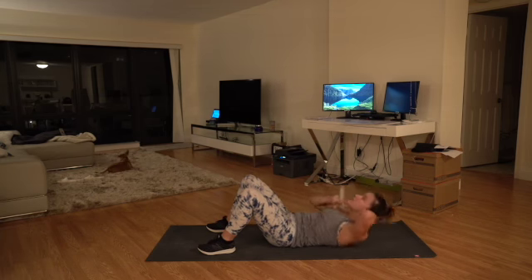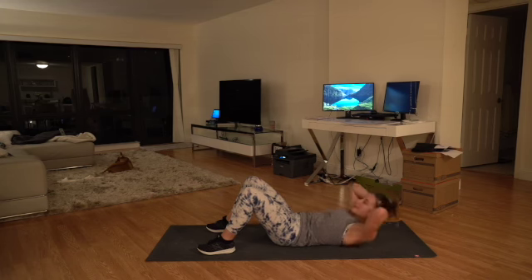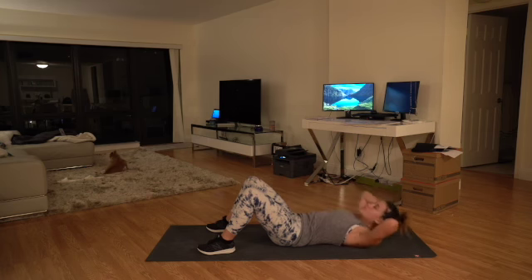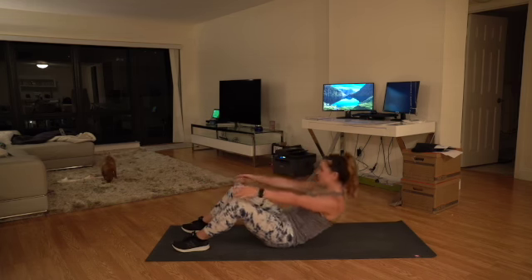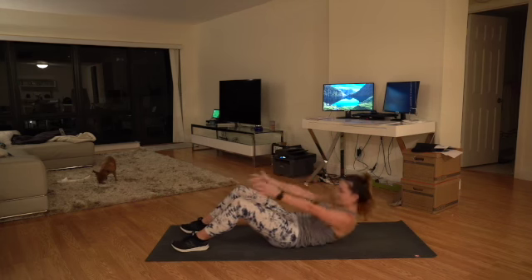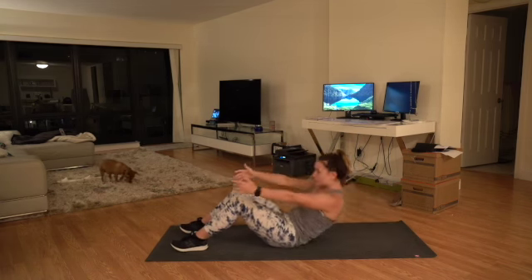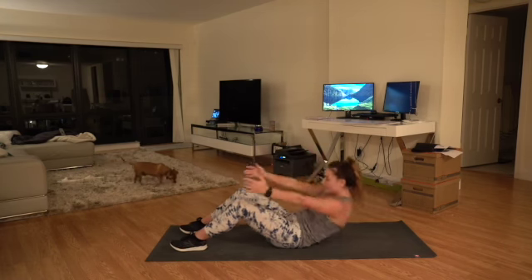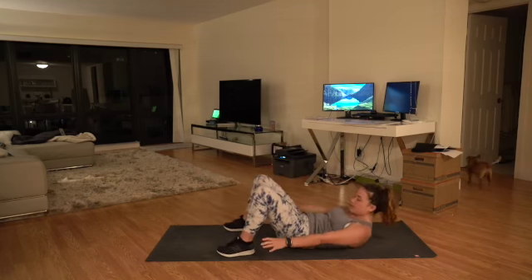We're going to take a 15-second break, then do it all one more time. Starting core in five, four, three, two, one — let's go! Really think about pushing your chin up towards the ceiling, pushing your belly button down to the floor, flattening your lower back onto the ground, lifting your shoulders all the way up. Keep it going, really engage that core. Three, two, one — let's go, sit-ups. Really focus on not swinging your arms; just lifting through your core.